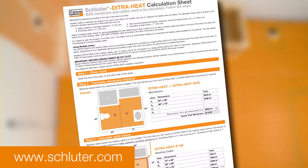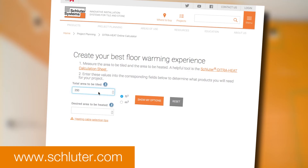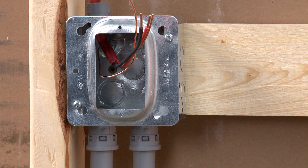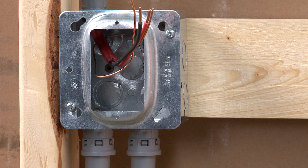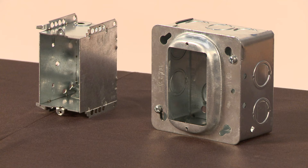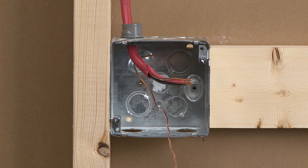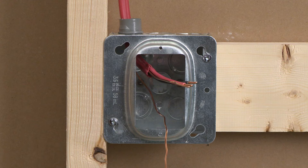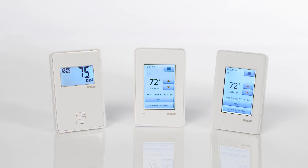Visit Schluter.com to use the DITRIHEAT calculation sheet and online DITRIHEAT calculator to help with your project layout. The electrical preparation has already been completed. A dedicated circuit has been run to the thermostat electrical box. A single-gang deep electrical box or a double-gang electrical box with a single-gang mud ring is recommended to provide room for the wiring. The junction box must be sized according to the electrical code effective in your region.